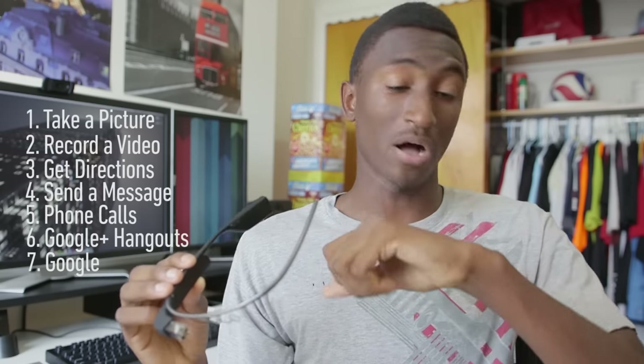When wearing Glass natively, Glass by itself can do seven things: take a picture, record a video, navigate somewhere, send a message, call someone, Hangouts, and Google. This is the Explorer Edition, not the final consumer version, so the list is limited. But the idea is that this is a new form factor — a new paradigm. We have Android phones, Android tablets, smartwatches coming — Glass as wearable tech on your face is a totally different form factor. Think of it like an Android phone with no apps: a core set of functions, but once you add an app store and developer support, that list gets much longer and more interesting.